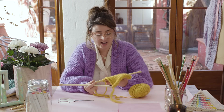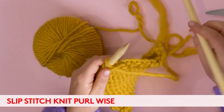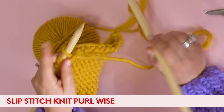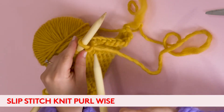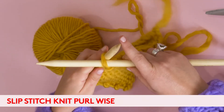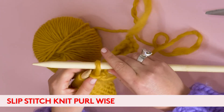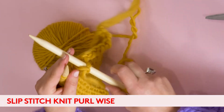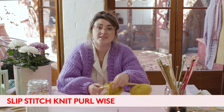The next thing is how to slip a stitch purlwise. It's pretty much the same as knitwise, but instead of going into the back of your needle, you go as if to purl it, and instead of wrapping your wool around you just slip it off your left hand needle onto your right — and that's how you slip a stitch purlwise.